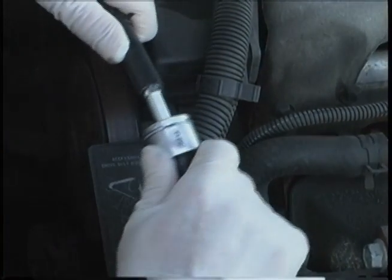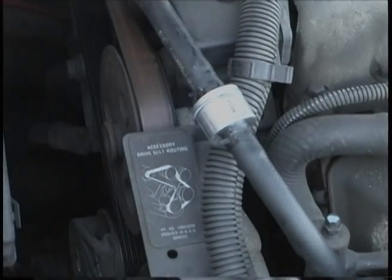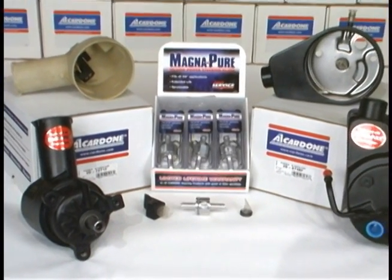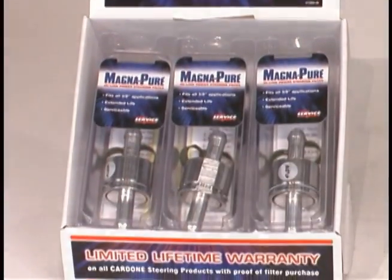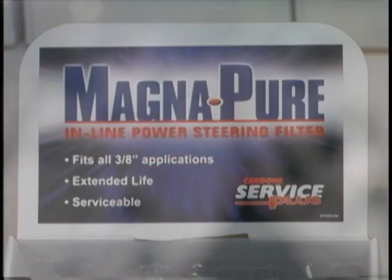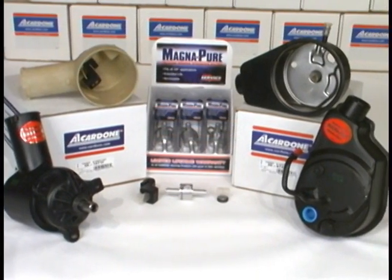If your application is not covered by a MagnaPure power steering pump, install a MagnaPure in-line filter to ensure system longevity. A1 Cardone's comprehensive MagnaPure program features both power steering pumps with internal magnetic filtration and serviceable in-line magnetic filters covering a majority of the vehicles on the road today. The exclusive easy-to-install MagnaPure products provide affordable filtration that is proven to prevent comebacks caused by contamination.